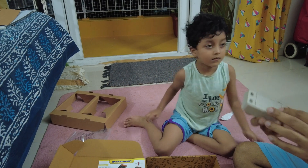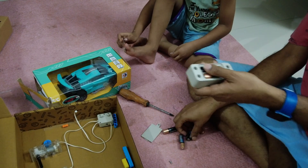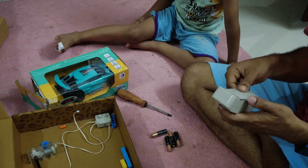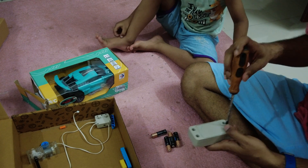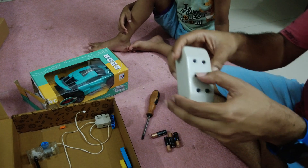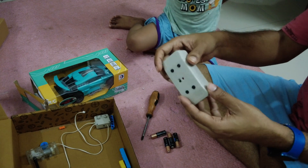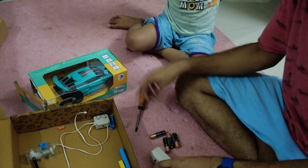Okay, we are trying to test the module without making the full building block first. I opened the battery case of the remote control, the transmitter, and put in two Duracell batteries — already used ones. My baby helped me. Let me screw it in. I switch it on and it's on! I can press the button — it was stuck but I moved it left and right and it came up.